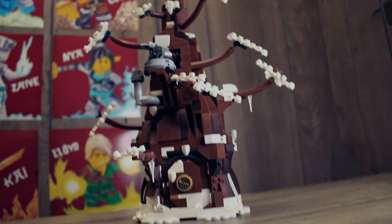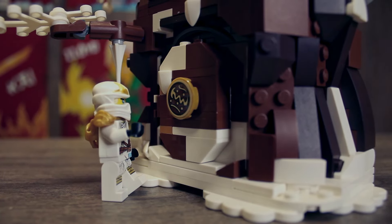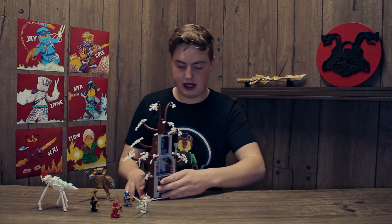We'll head over to the tree house, starting here at the door. The only way to know it's a door is this sign on the front with a gold side, and you can open it up to check out the inside.